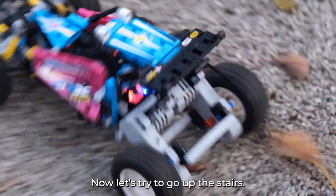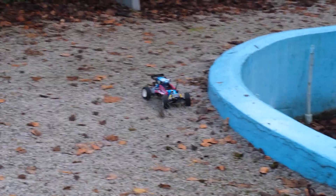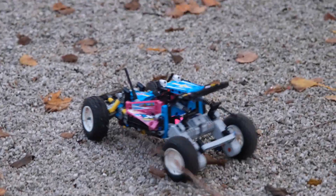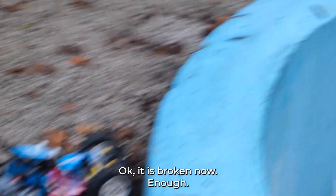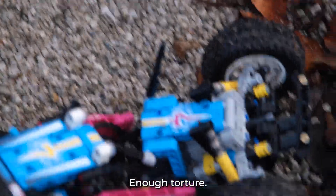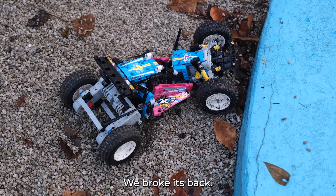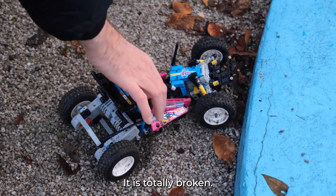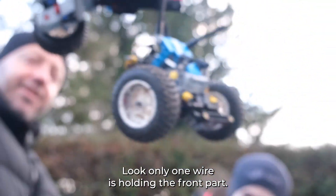Okay, now let's try to go up the ramp. It's broken now — enough, basta, enough torture. It's broken like a baguette. We broke its back. It's totally broken — look, only one wire is holding the front part.